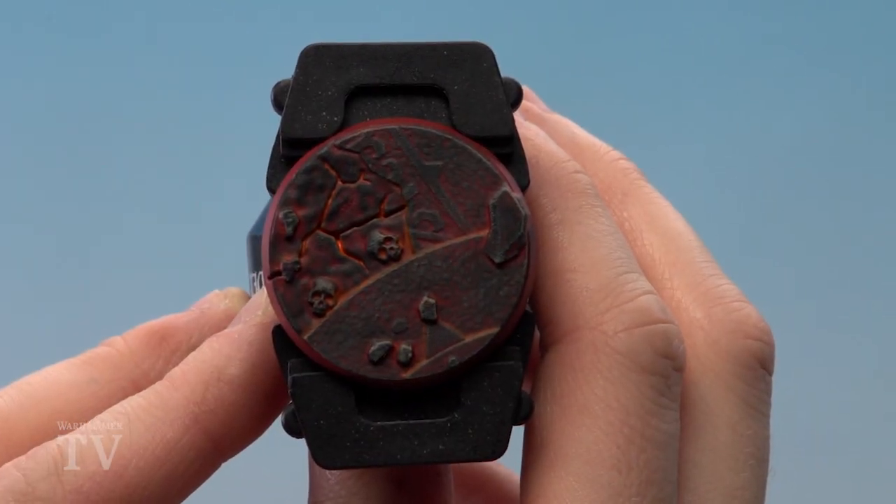With the orange now applied in those recesses, the base is now completed. I hope you guys enjoyed this — keep sending those requests in and we'll see you again soon. Bye bye.